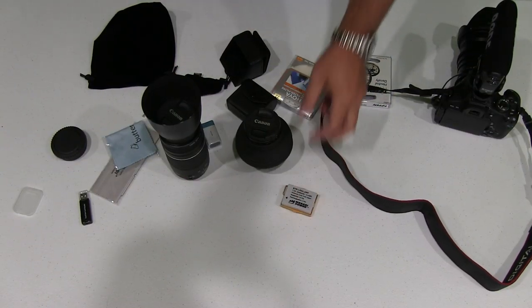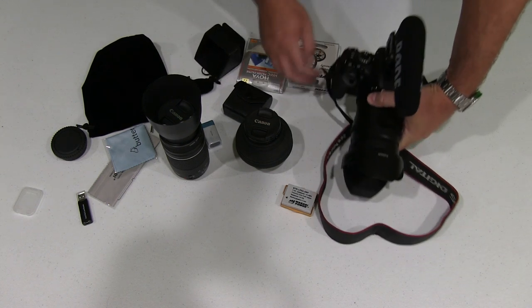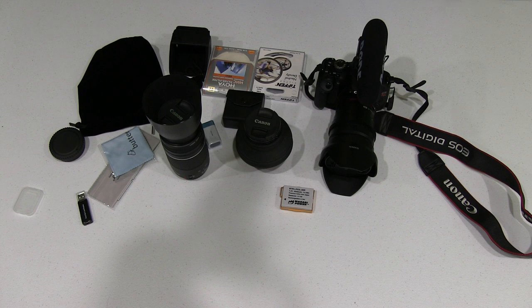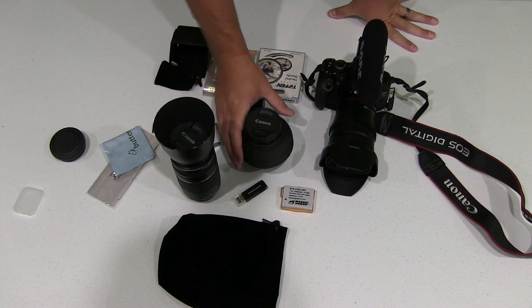Hey y'all, iRickSky here back again with another tutorial video. Today what I want to talk about is how to conveniently travel with a DSLR video rig and all the equipment that one might have to go with it. I've got a few things here and I'll just quickly go through.